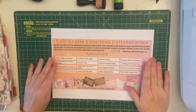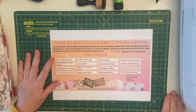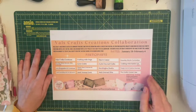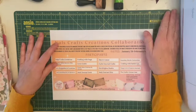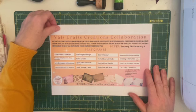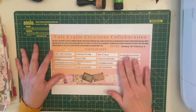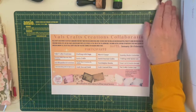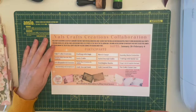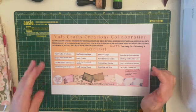Good morning everybody, welcome back to Lily Lulu. If it's your first time visiting, my name's Karen, I'm the Junk Journal Geek. Today I am helping to kick off Val's Crafts Creations' first collaboration. I printed out the information sheet and I will put all of the details about the collaboration, the kits, and links to all the other channels taking part in the description box below. If you tap 'more' below the video, the description box will show up with all the links.